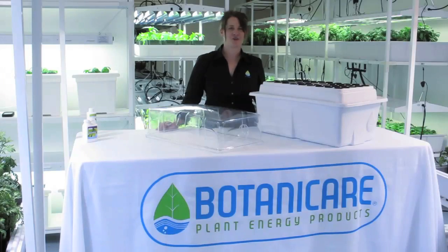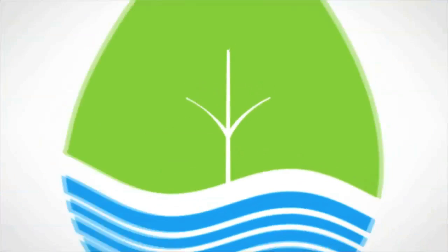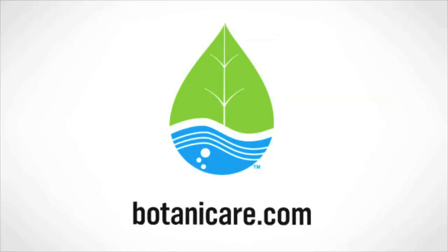Your Botanicare Power Cloner 45 system is now ready to clone. For more information on Botanicare products, visit us at Botanicare.com.